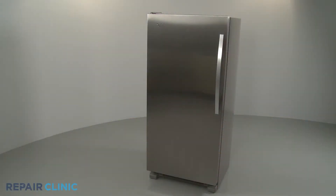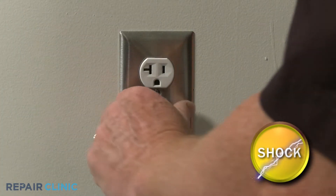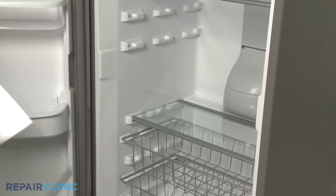Before you replace the defrost heater in your freezer, be sure to unplug the power cord. Remove all of the applicable shelving to reach the evaporator fan cover.